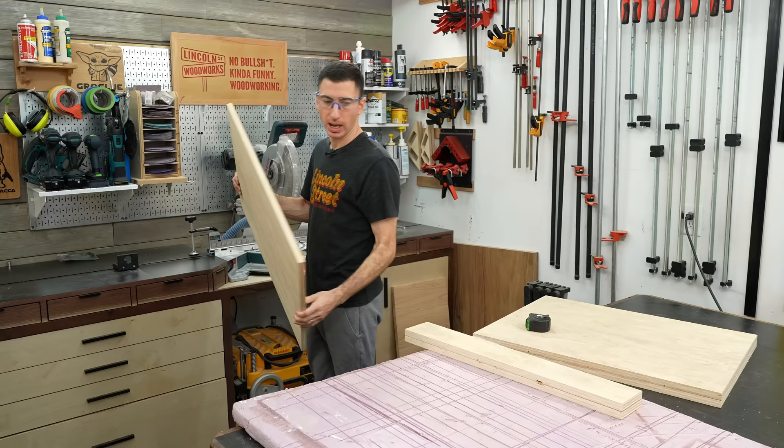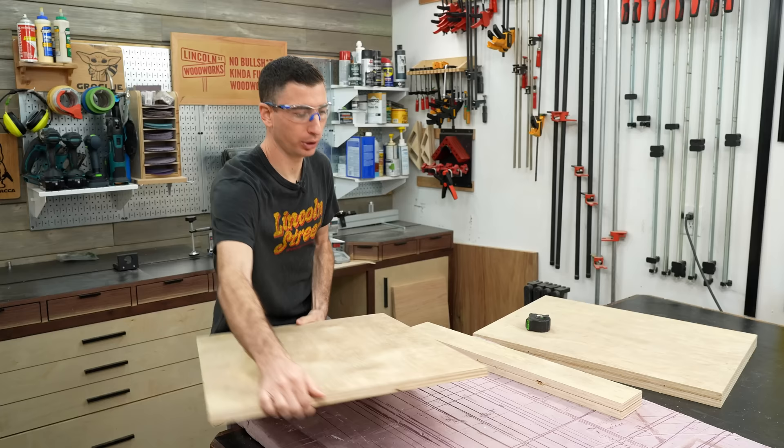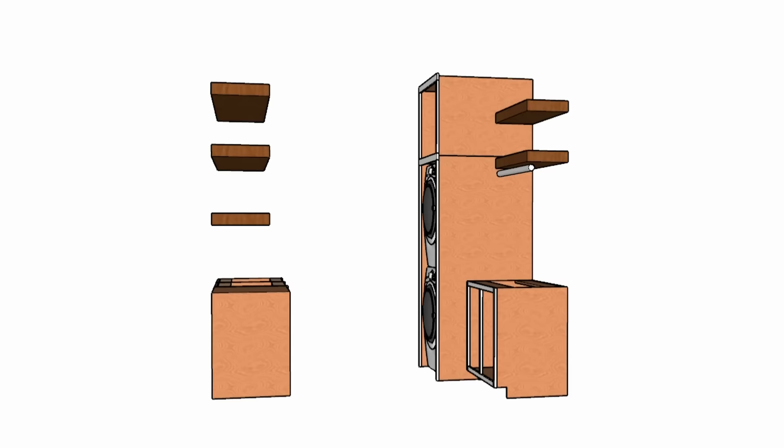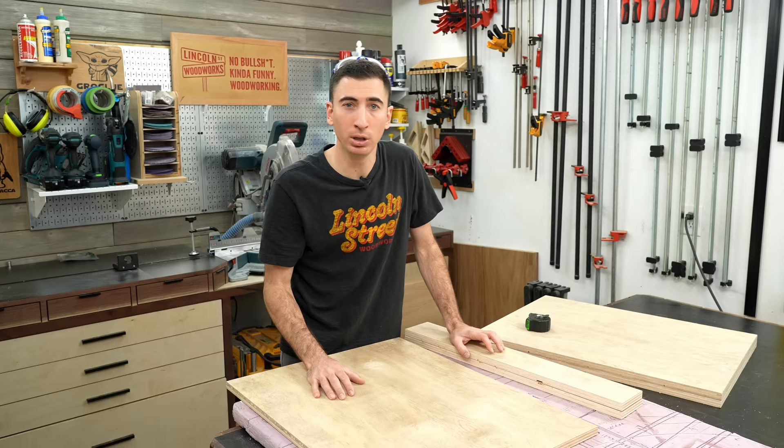We now have the starting point for your typical IKEA cabinet — the sides, stretcher, and the bottom. You might be thinking, what about the backs? Because I'm actually building cabinets for the shop and my house in tandem, I've got the opportunity to show you a couple different options for attaching the backs: a more traditional version, and then something more DIY friendly.